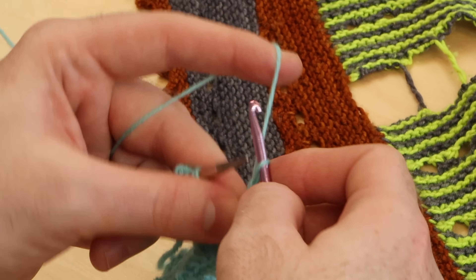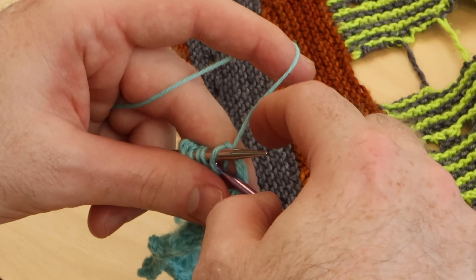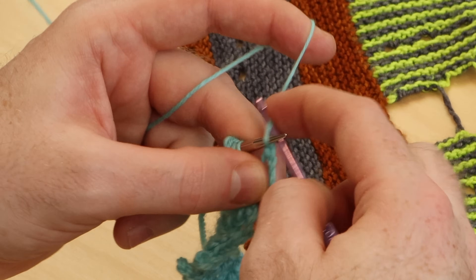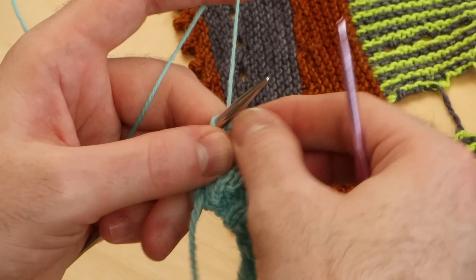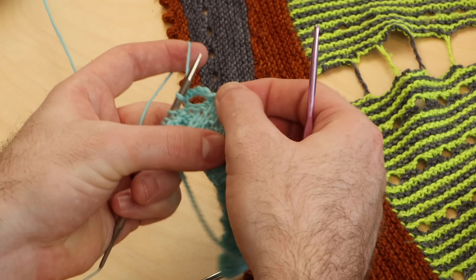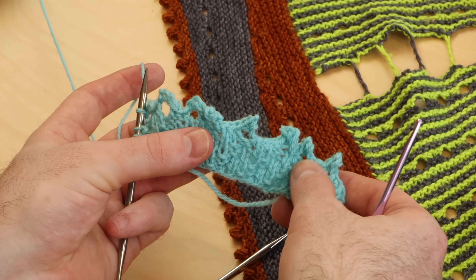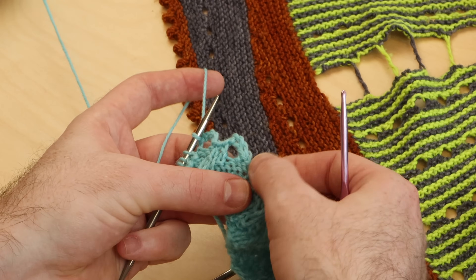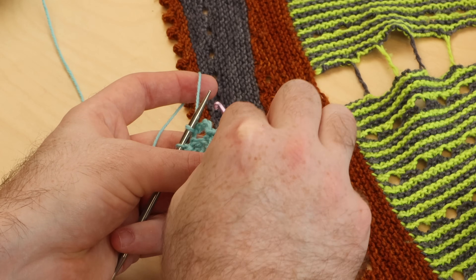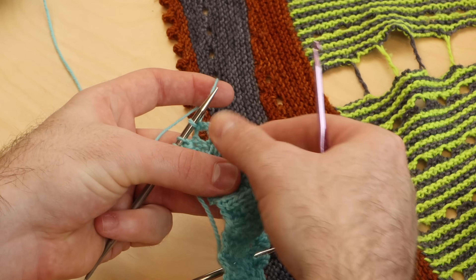Do one more chain — one, two, three — and then bind off three. See how that feels; it looks a little bit different. Here's that little chain. It makes a little bit more of a hole in comparison to this little knitted cluster. But I think that also looks quite nice. And what if you did a bigger chain? You could chain five or six stitches and make a bigger arch for your bind off.